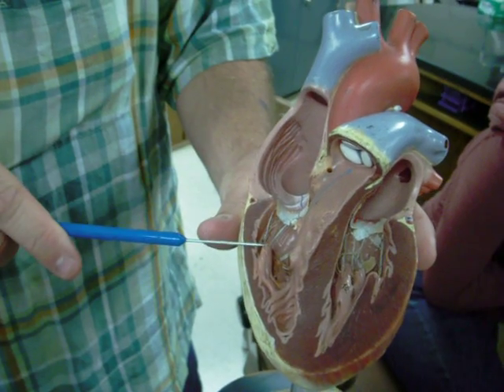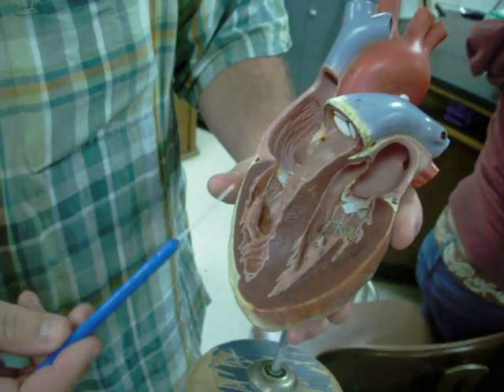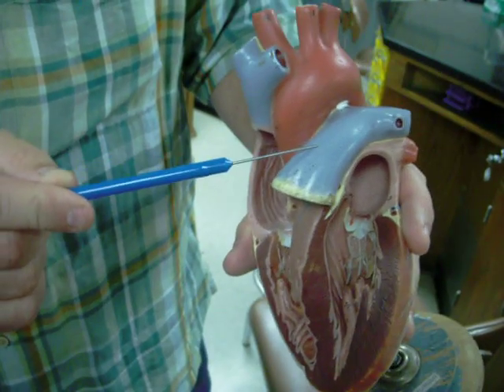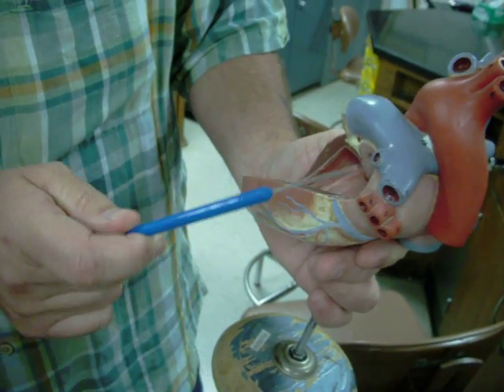Blood goes from the right atrium to the right ventricle through the tricuspid valve. The right ventricle pumps the blood through the pulmonary semilunar valve into the pulmonary trunk. This blood is headed out to the lungs — it goes there by way of pulmonary arteries.